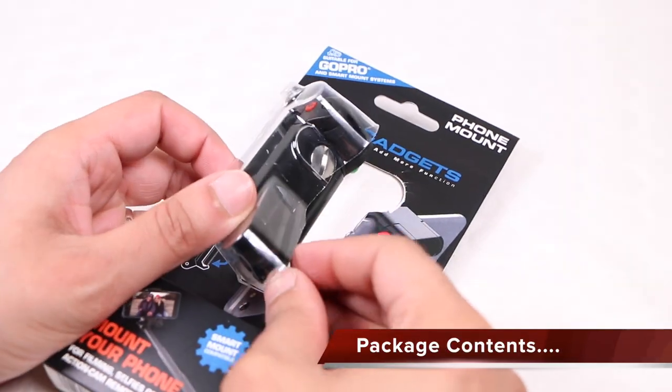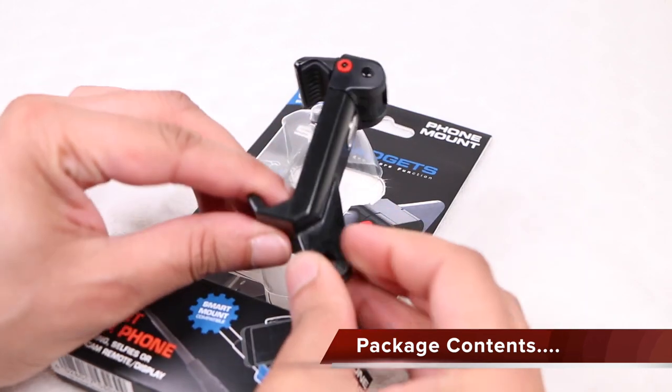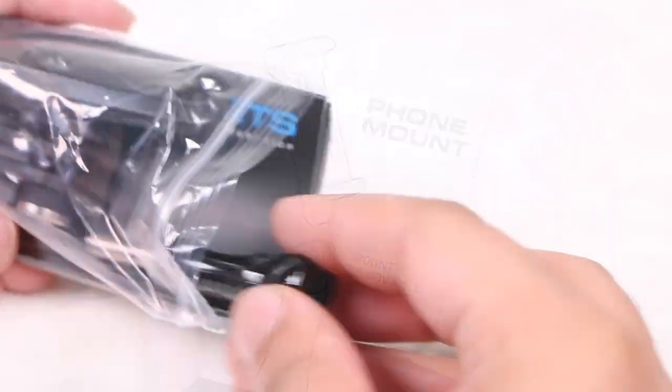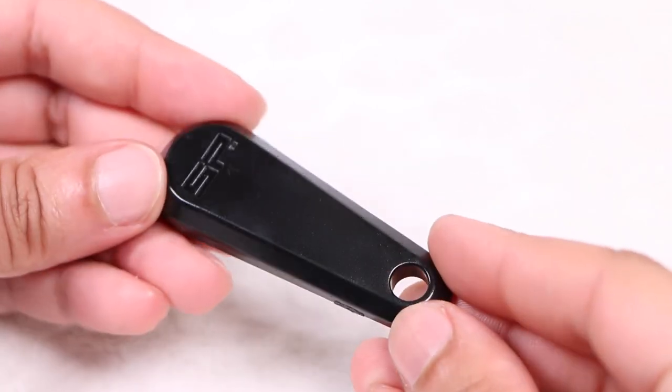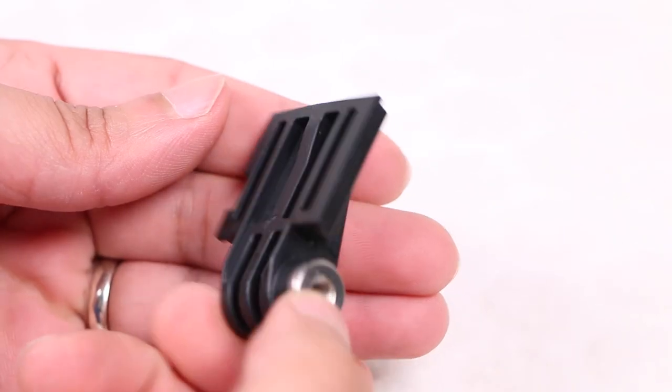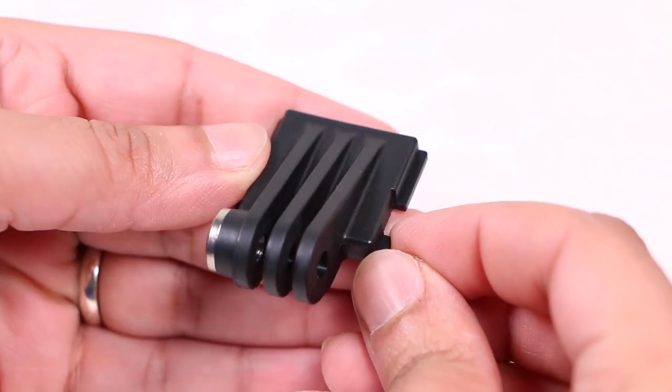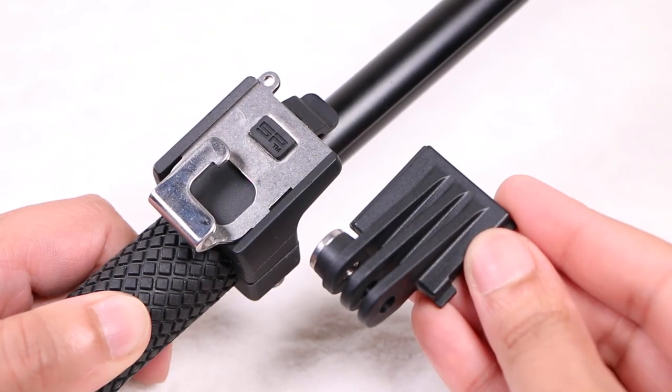Within the standard SP Gadgets package, users will find the phone mount itself, a small user guide, along with a quick screw, a wrench, and a smart mount adapter providing the ability to use the phone mount with another of SP Gadgets' mounts known as the smart mount.